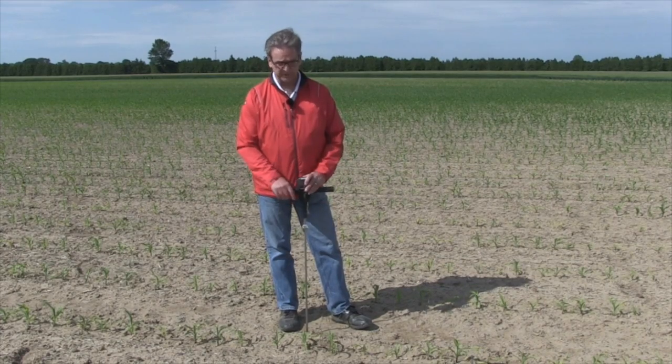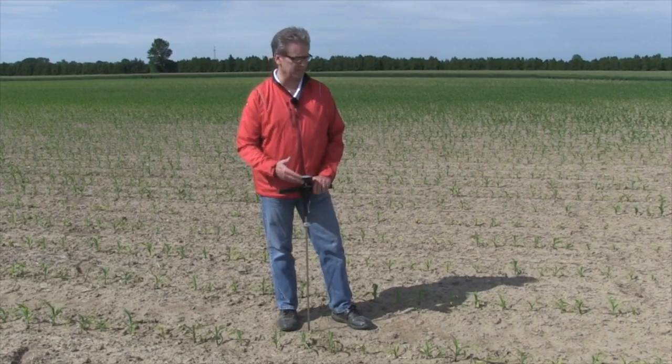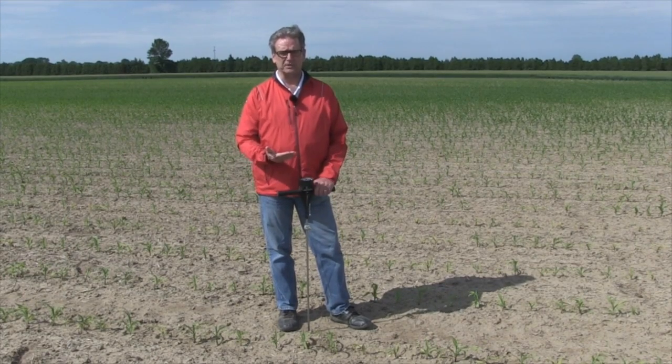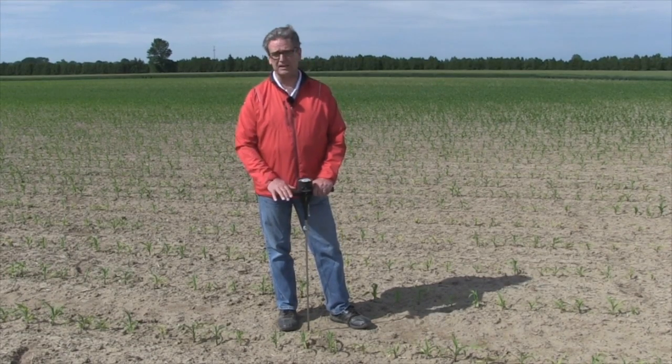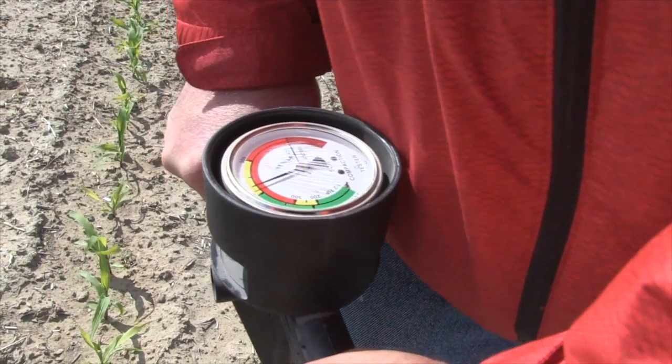It's set up with two tips — a large and a small. The large one you use for more loose soils, like on a sandy soil. As you push it through, there are three ranges on here. Green and yellow indicate that roots ought to be able to go through those layers.